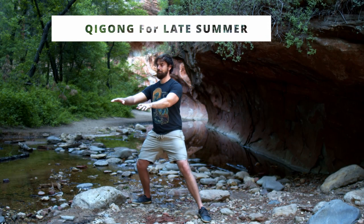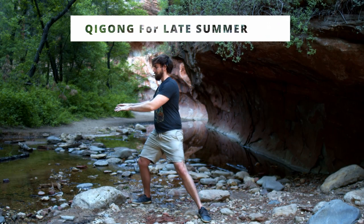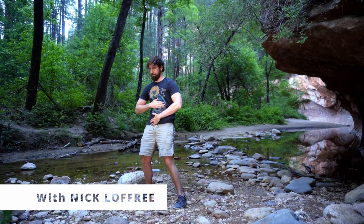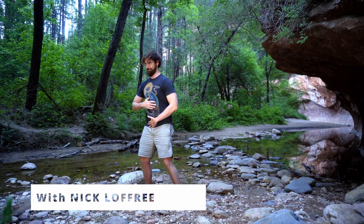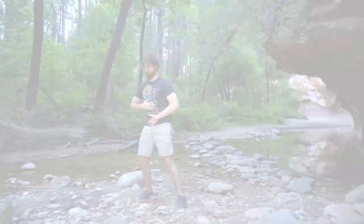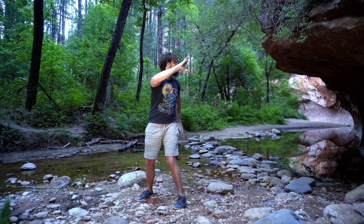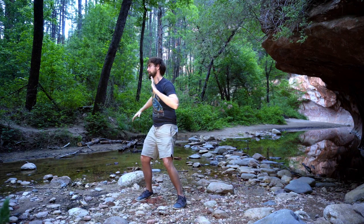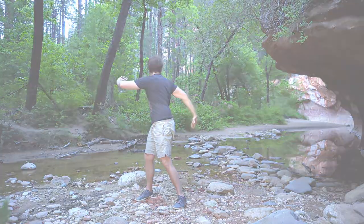Welcome to Qigong for late summer and digestion. In the Chinese medicine calendar, this period of late summer is a period of stability in the environment, and thus it is governed by the element of earth, representing stability. The earth element inside of us governs our digestion, our stomach, spleen, and pancreas. We focus on these digestive organs and this earth-type qi in this practice, which we'll use to wring out the digestive tract, stimulate it gently, as well as bring more soothing and centering energy to our digestion and center.